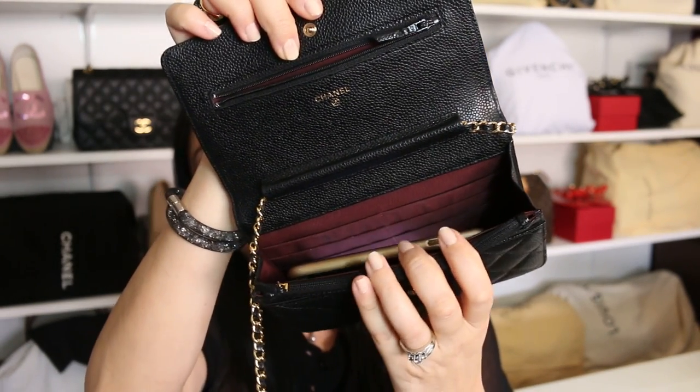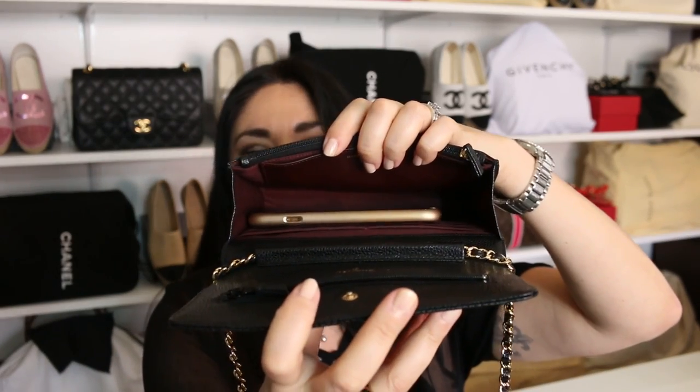It also fits most smartphones. I have an iPhone 6s and it fits in here quite easily. I believe the iPhone 7 fits as well — if you have a 7 or 7s, let me know in the comment section below so we can give more information to those looking to add this to their collection. But the iPhone 6s fits without a problem.